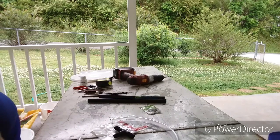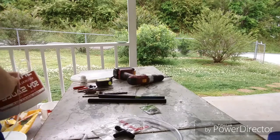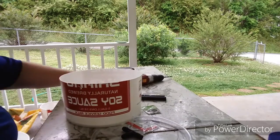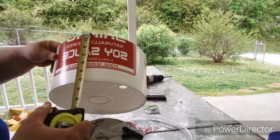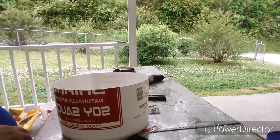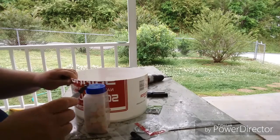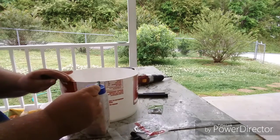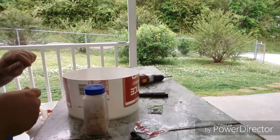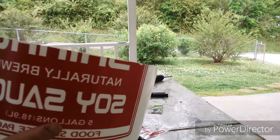First, you're going to need one of the five gallon buckets. You're going to cut it at six and an eighth inches down from the top. I took a bottle that was slightly under six inches, held it up, turned it, and made my mark — it gave me a straight line all the way around. You can also use a two by four or measure and mark it all the way around.